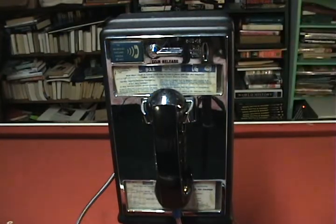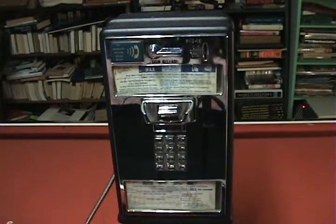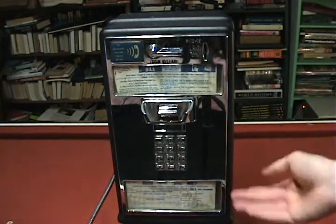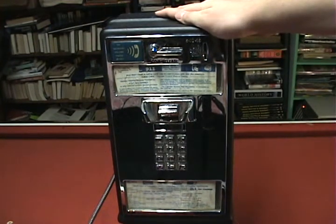This is modeled off of a Western Electric model. I'm going to show you some of the innards of it today. A lot of people know what a payphone looks like, but they might not know what the inside looks like. This one came out of a high school in Upper Mechanicsburg, Pennsylvania. So if you went to high school in Mechanicsburg, you might have used this before.